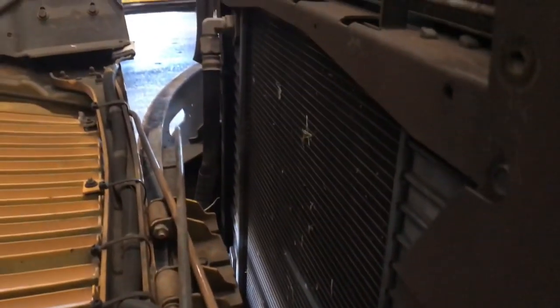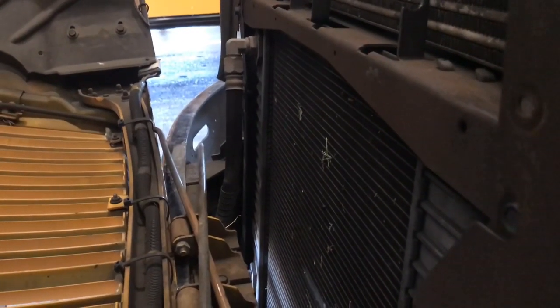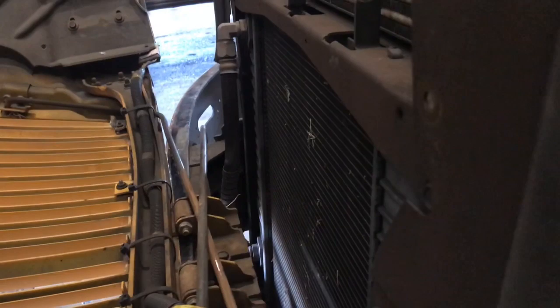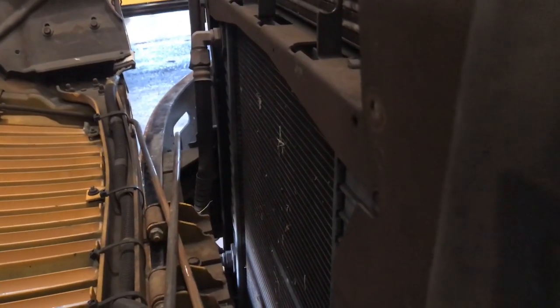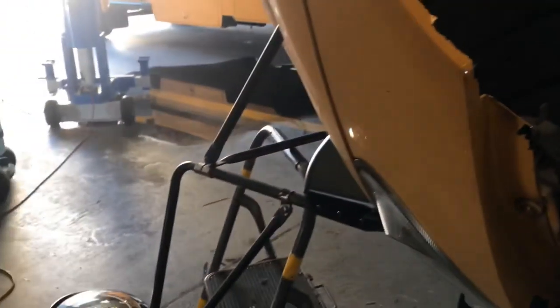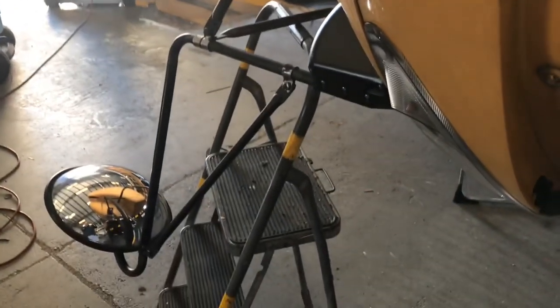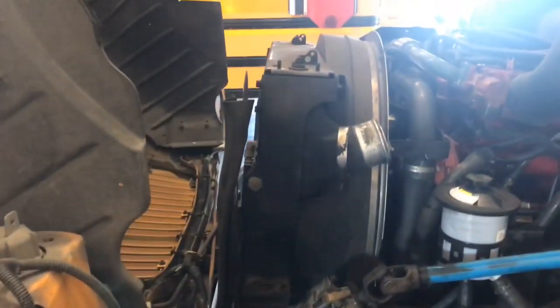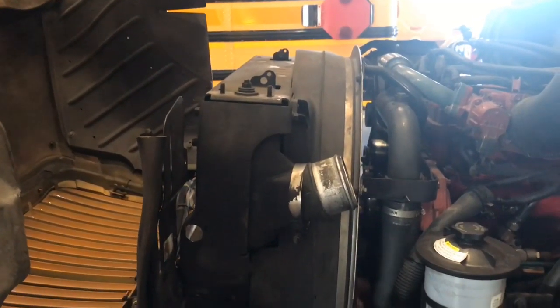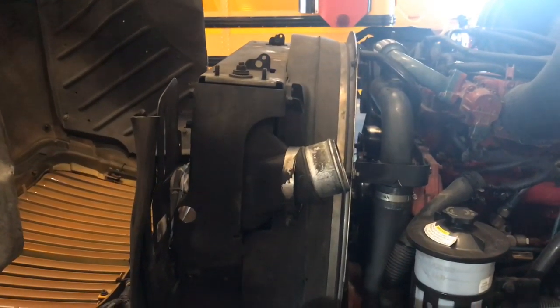Over here we have those transmission fuel lines. I leave those to the end because they tend to make a little bit of a mess — transmission fluid and all that. As you can see, the radiator is resting on those stick ladders and we have enough space to get the engine hoist in here and lift that thing out.